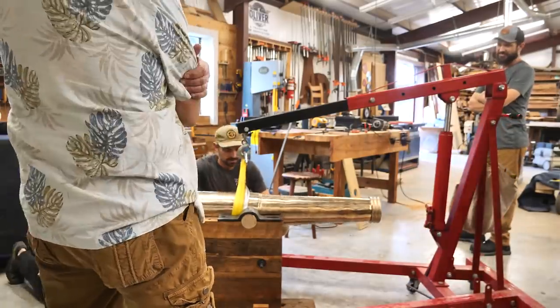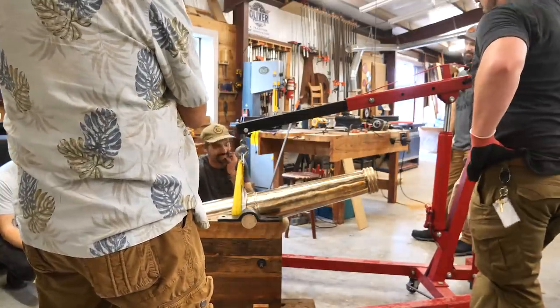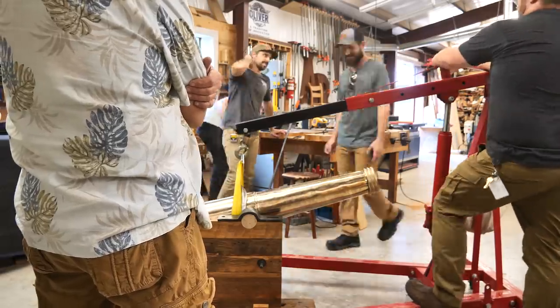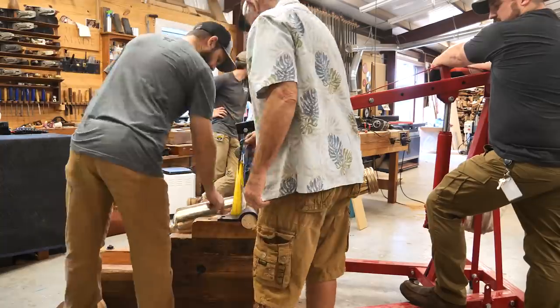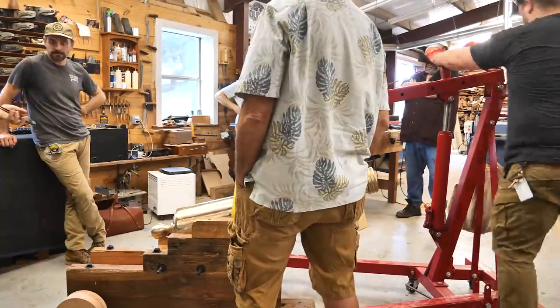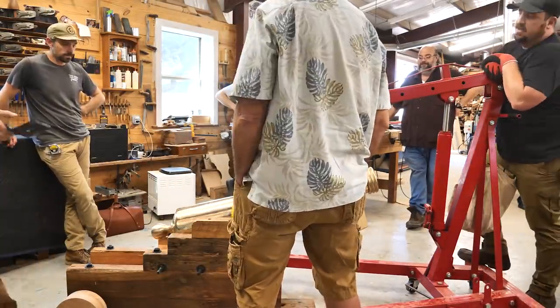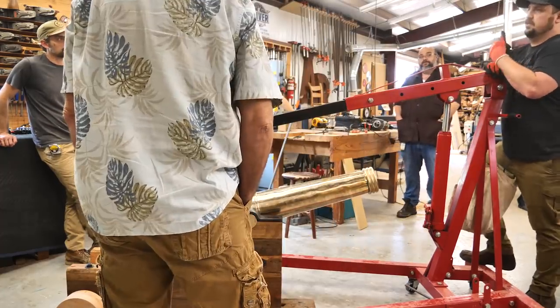This is just one of those cool moments in my shop where I have a collection of really interesting people who've been involved in a project. We're just talking shop, going over things, admiring the work we've put into this, seeing how it's all come to fruition, and seeing the finished product.